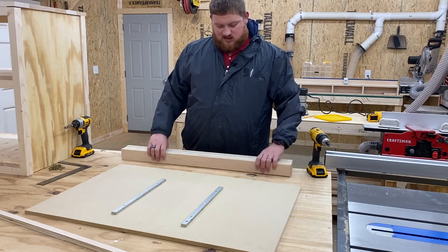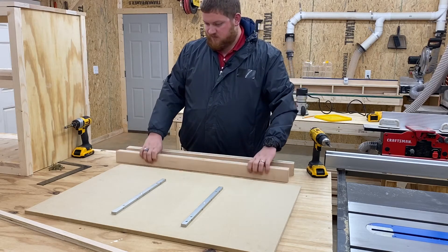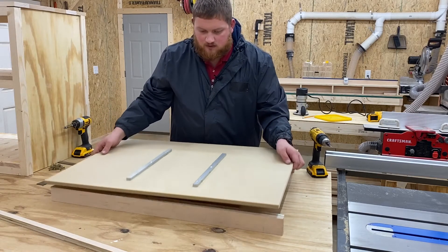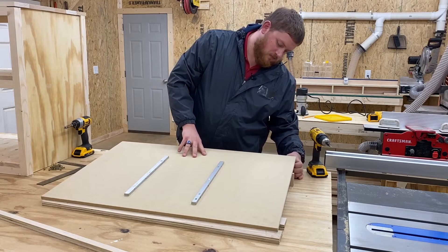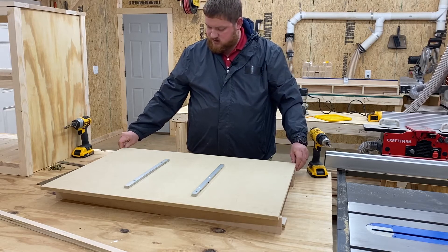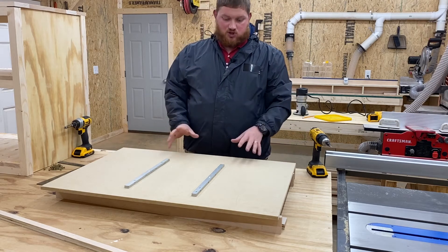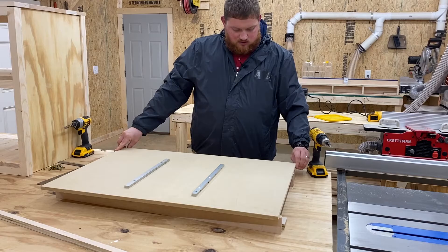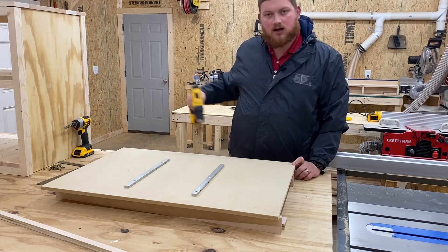The next thing we're going to do is attach these front and back fence pieces, not only together but also to the sled. I'm going to put two of them on this side and two on this side, attaching one at a time. Whenever you attach the fence piece to the sled, you have got to make sure that it is completely flush all the way across to ensure that it is square — meaning it's square to the blade so you'll get a perfect 90-degree cut. Once you know that's correct, we're going to pilot hole drill and countersink, and then put in some screws.